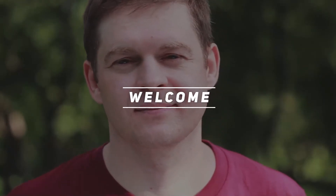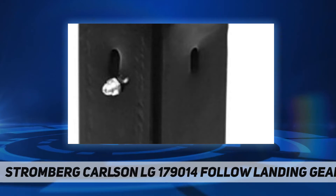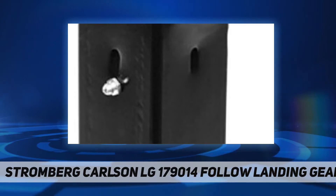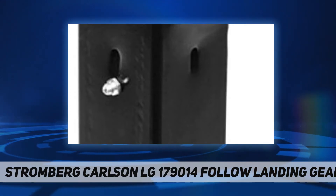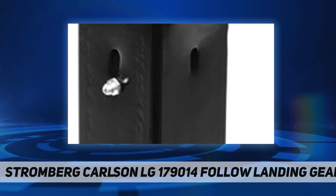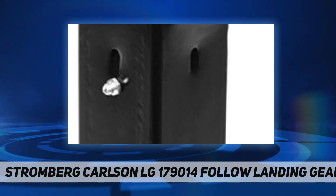Hey, welcome back to my channel. Stromberg Carlson LG-179014 follow leg landing gear. Replace the broken follow jack for your landing gear with this part from Stromberg Carlson. The follow jack doesn't have a crank or motor mounted to it and connects to the lead jack with a cross shaft.